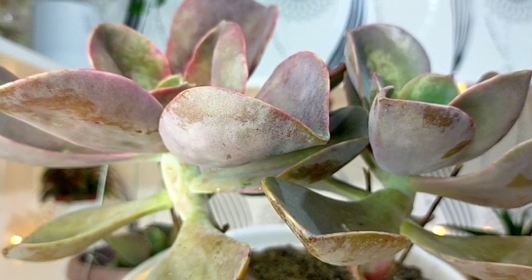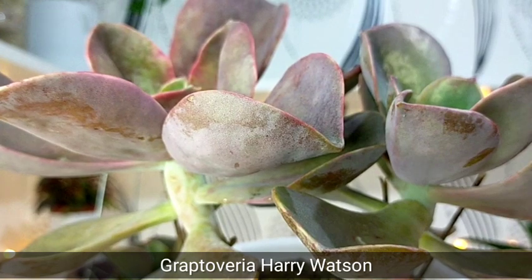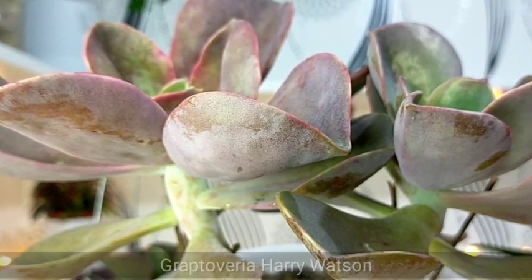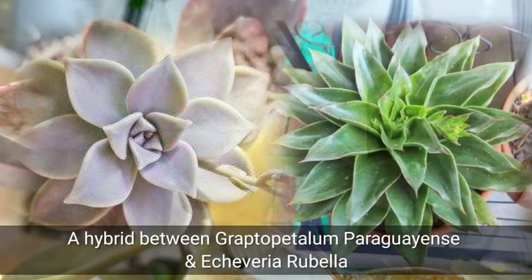Hello everyone, welcome to Desert Succulent. Today we're gonna be featuring Greptoveria Harry Watson. This is a hybrid between our Greptopetalum Paraguayens, or our ghost plant, and the Echeveria rubella.